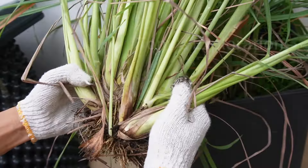Welcome to Tony's Exploration. Today, I'm going to show you how to plant lemongrass in just a few easy steps.